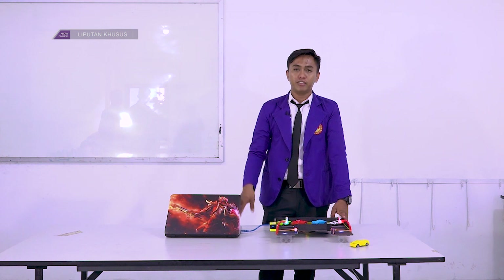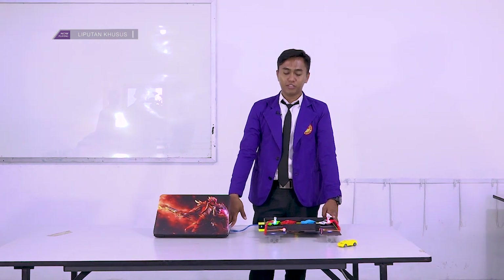Dan untuk tampilannya menggunakan layar OLED LED. Kalau kelebihannya yang ini, kita tidak perlu jaga. Dia sudah otomatis, semuanya sudah otomatis.